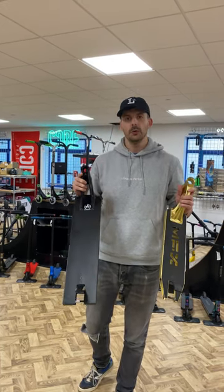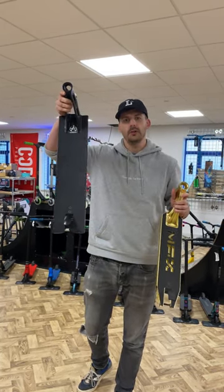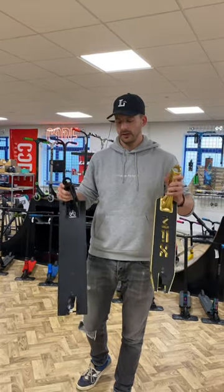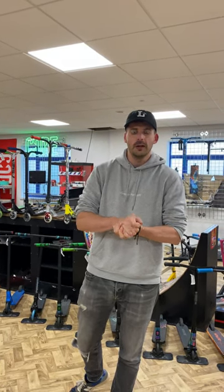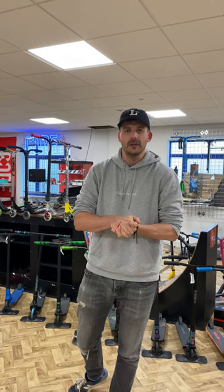So when you're deciding how you want to ride — whether street or park — hopefully this will help you decide on what kind of deck you want. Don't forget to like and comment below: what's your favourite? Do you ride park or street? We'll see you in the next video.